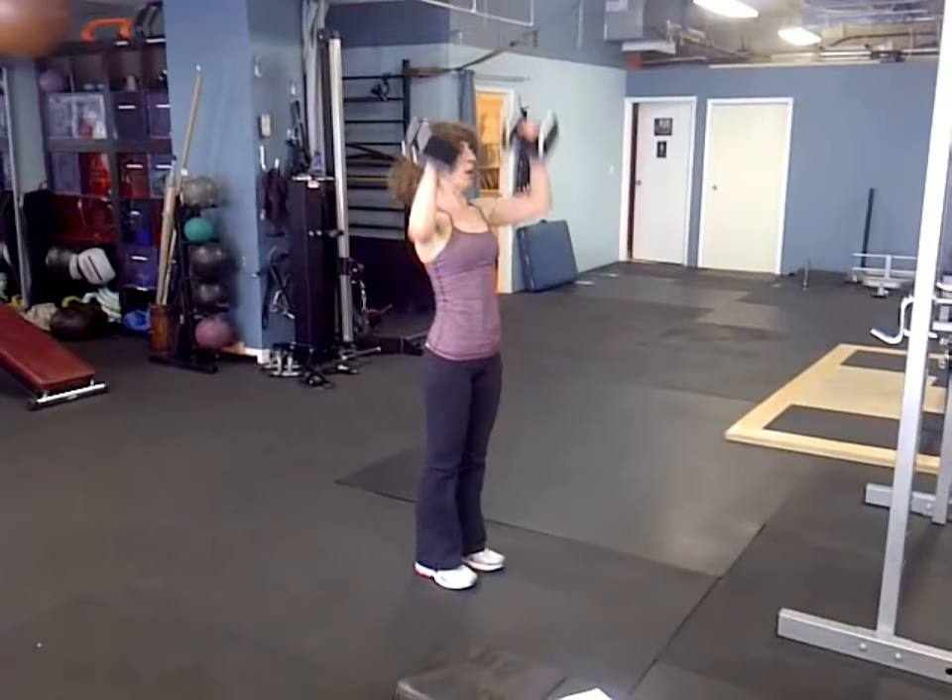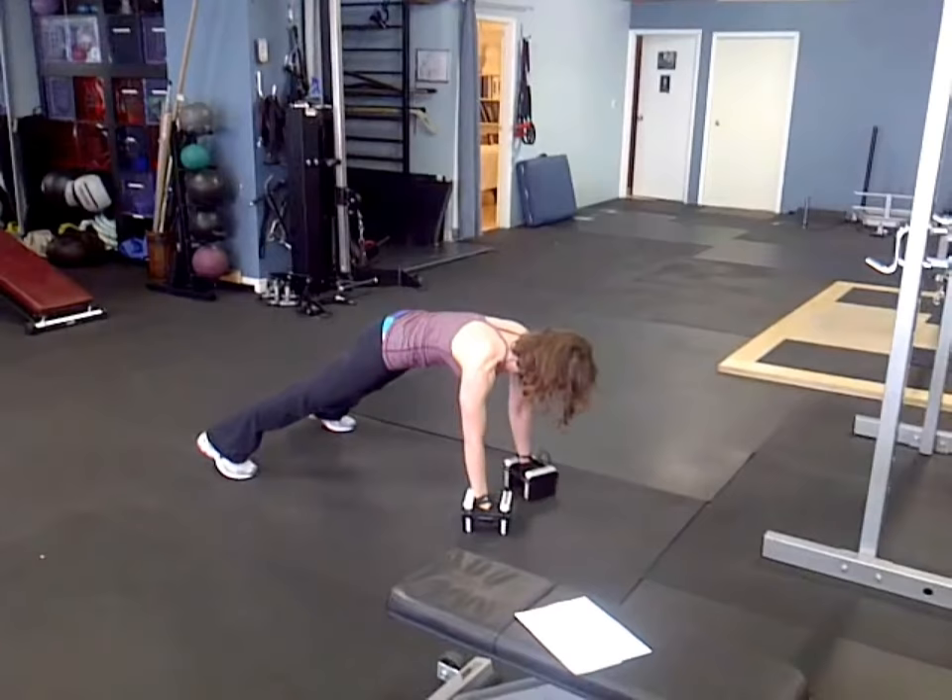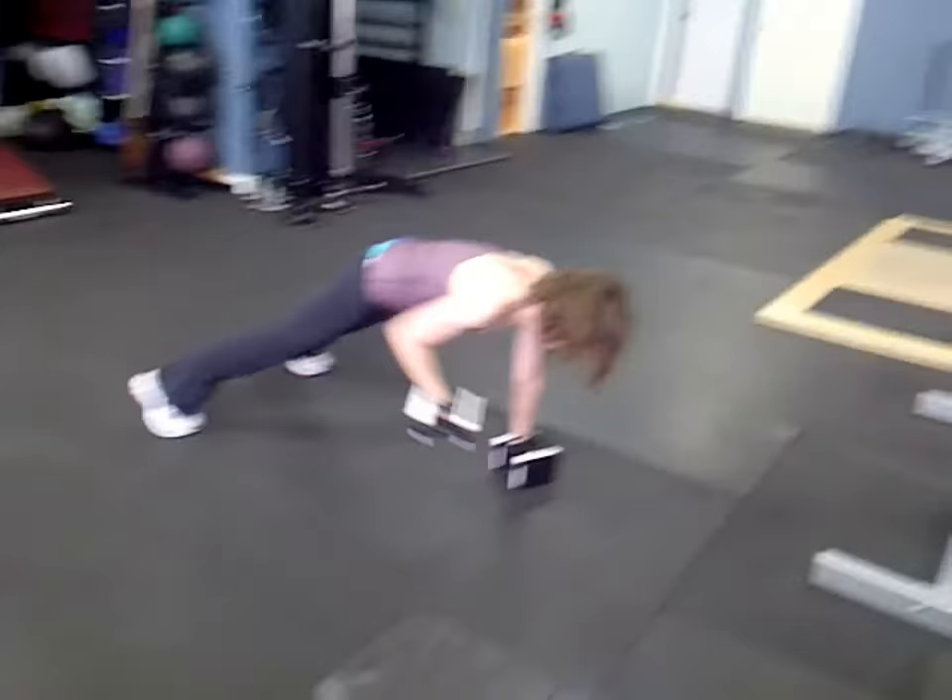And into the renegade row. Good — wide base, hips low, resisting rotation, retracting that mid-back. Nice, tight core.